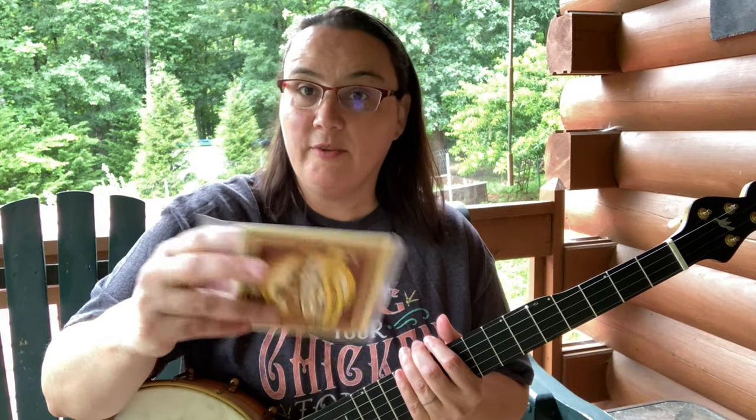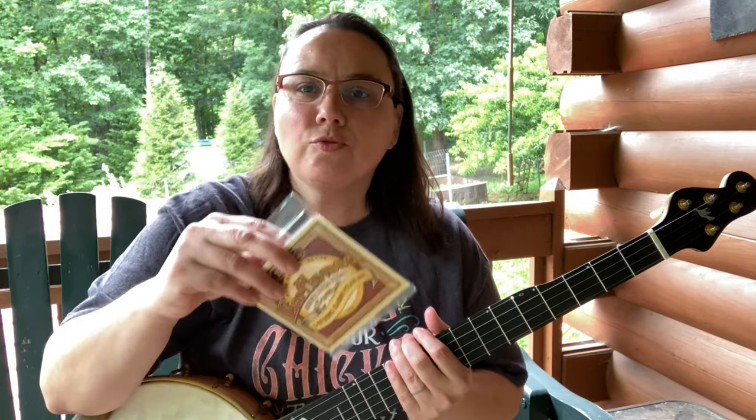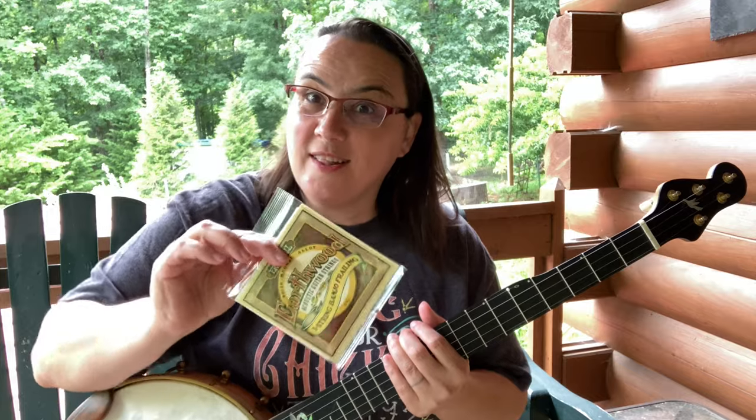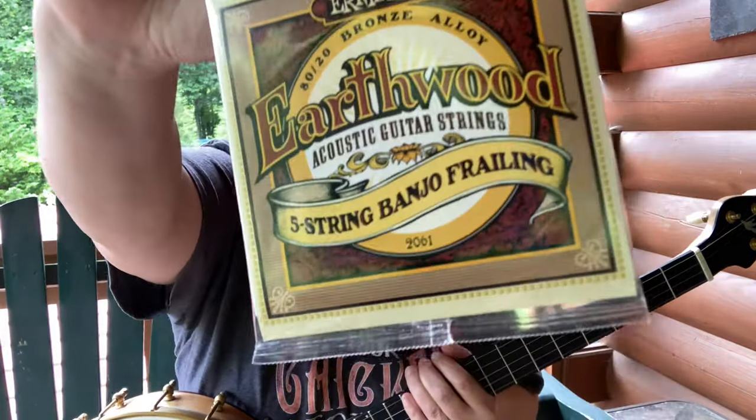There'll be a link down below if you want to try a set. Here's the thing — strings are cheap. Try out different ones until you find your set. My set may not be your set, but I do urge you to try this set out. I'm not sponsored by them or anything like that.